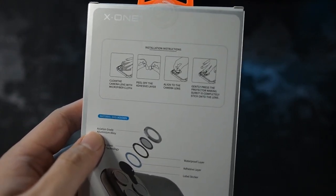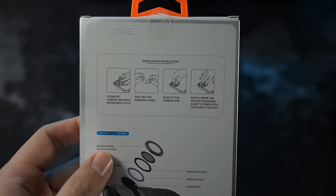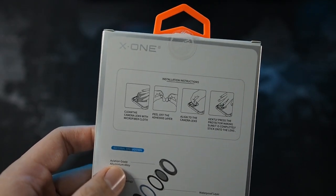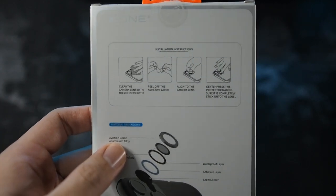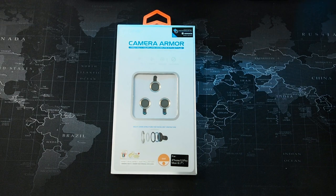You actually need to clean the camera lens first with an alcohol swab and such. However, I do not do that because I don't think using alcohol on a lens is good — it actually removes some of the coating. So let me get the Camera Armor installed. The install process is pretty quick and I'll fast forward through it so as not to waste your time, and in the end I will give you my thoughts about it.